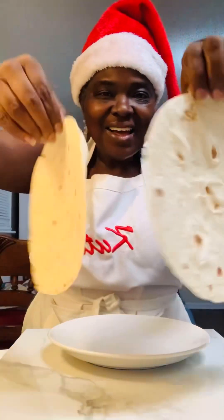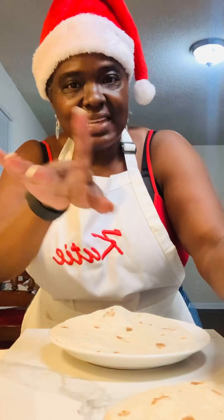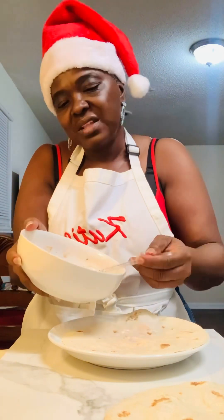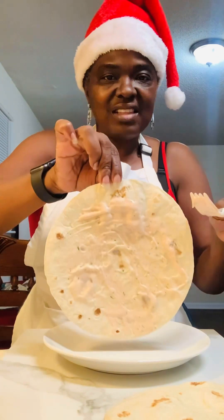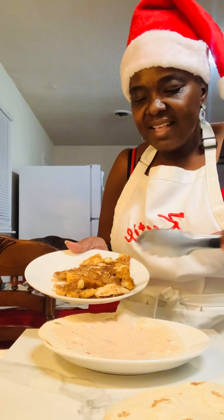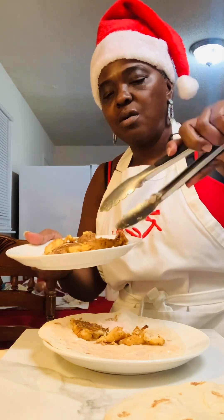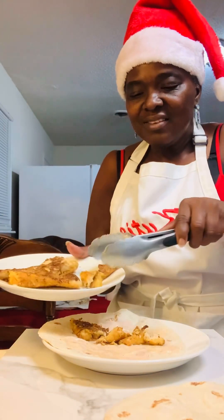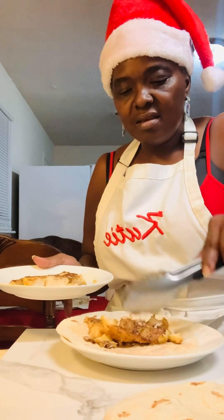So I heated up our tortillas — tortillas with an S. I'm going to go ahead and add some of the cutie sauce, just sprinkle it around a little like this. So now I'm going to go ahead and add some of our fish onto the top. Look at it — ooh. So I'm going to go ahead and put some fish here.